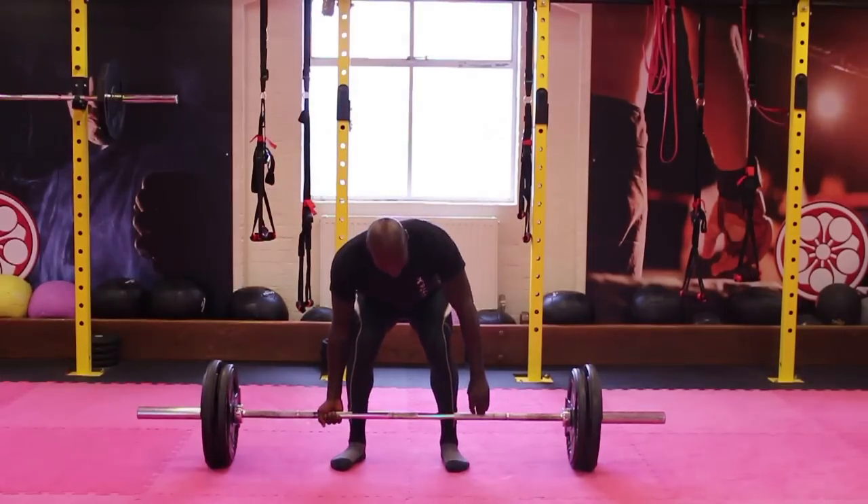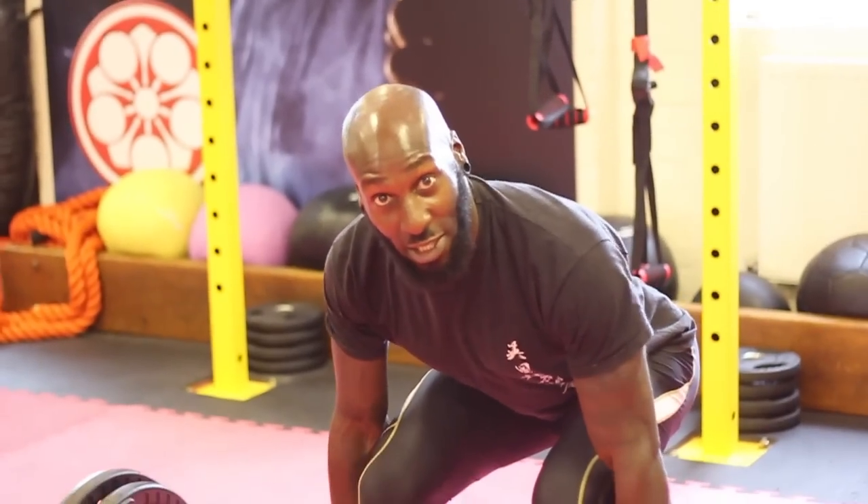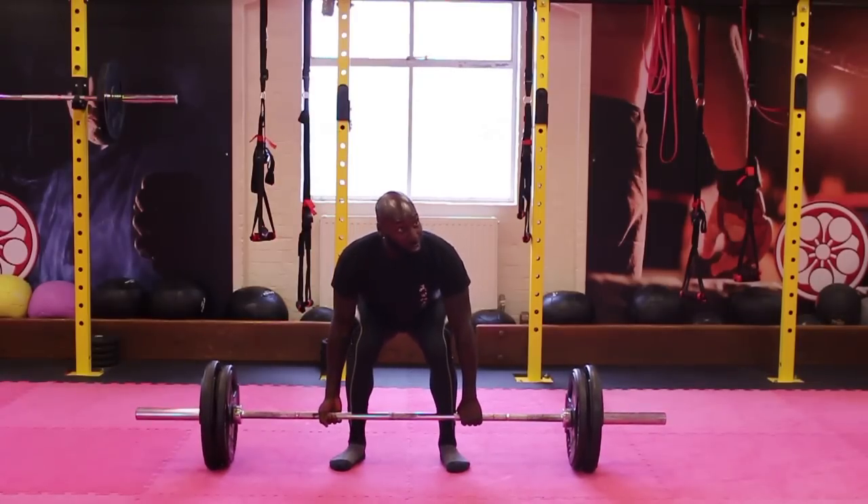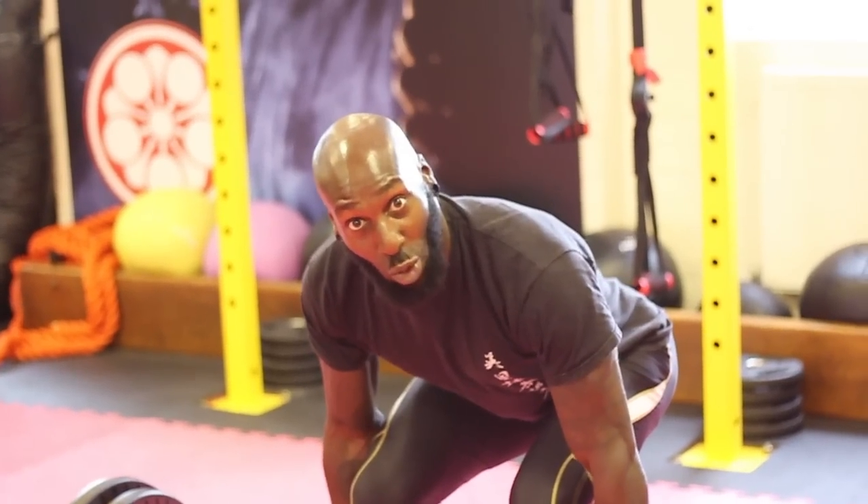I squat down to the bar, making sure that my arms are nice and tense on the bar but relaxed — the muscles are relaxed. It's tense as if I'm lifting the bar upwards, but the muscles are relaxed, and it's my legs that do all the work.